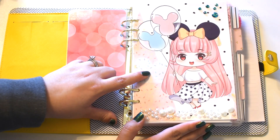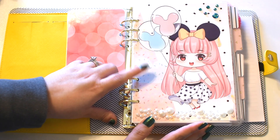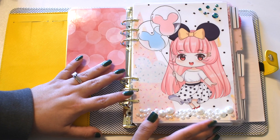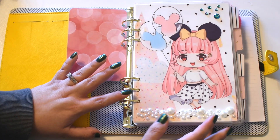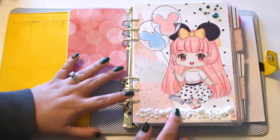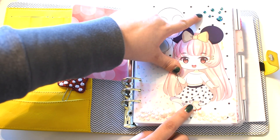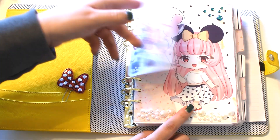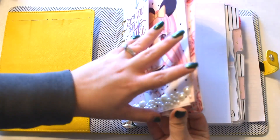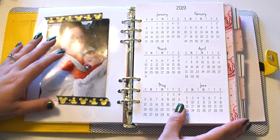This divider is from Hello Paper Cat — I will link it below. I think it's Hello Sugar Love; her shop and her Instagram are two separate names so I will link it down below. This is the A5 size. I added some of these cute little pearls at the bottom just from my stash, but I think they're originally from Hobby Lobby. Then I added these cute embellishments — all of these little jewels are from Joann's and they're super cute. And then I just have a cute little picture of me and my kiddo.